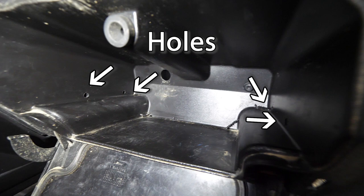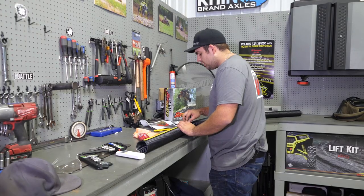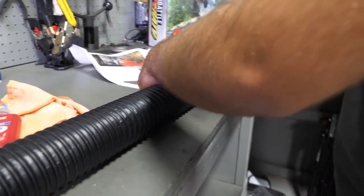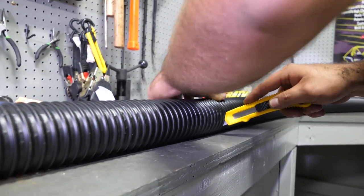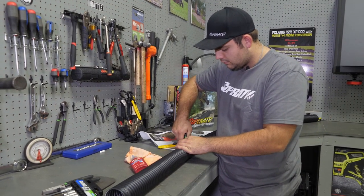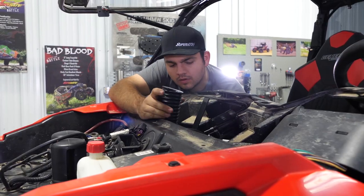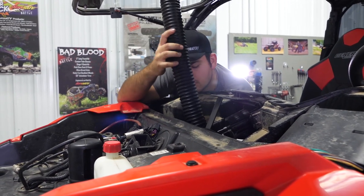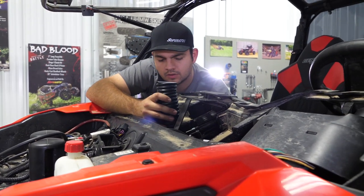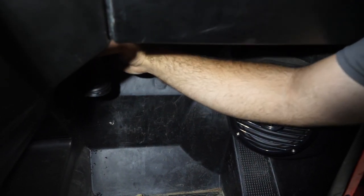Next, we're going to remove our ducting from the hardware kit and cut a piece that is 23 and 5/8 inches — just make a nice clean cut all the way around and cut it right off. There's our 23 and 5/8 piece. We're going to head over to the machine and route this piece down through the dash and towards the passenger side floor board.